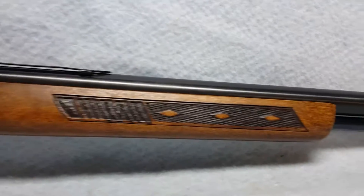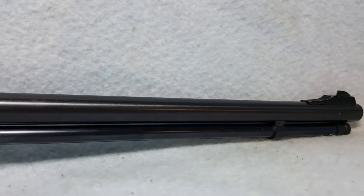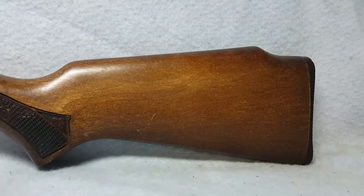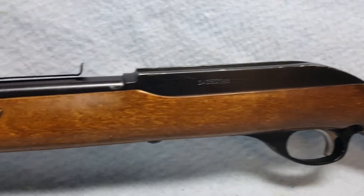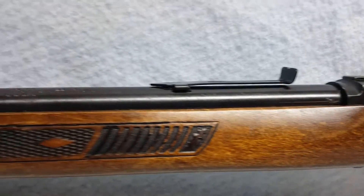The elevator is missing in the rear sight. The barrel does have some slight white pitting. Bore and rifling are good. Again, there's some slight white pitting right there.